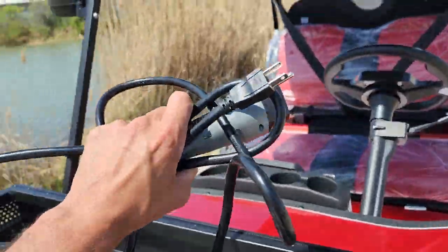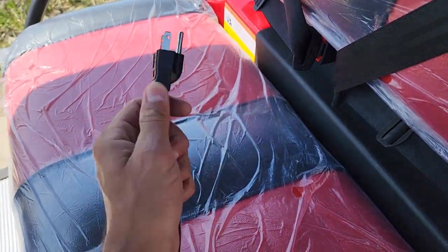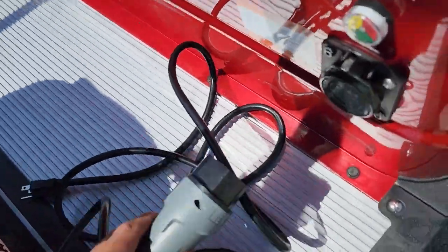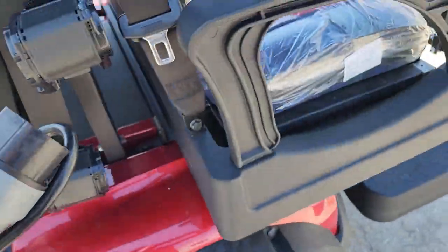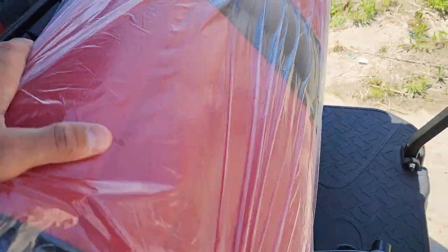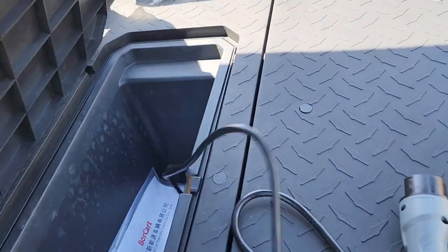This bad boy right here has your nice wall outlet charger. This is a cord — essentially an extension cord that plugs in right here, right in the back.